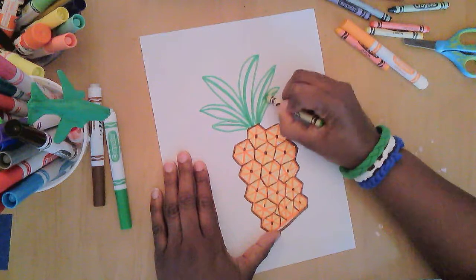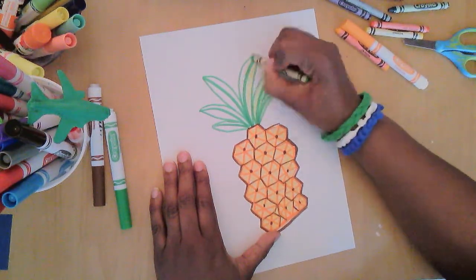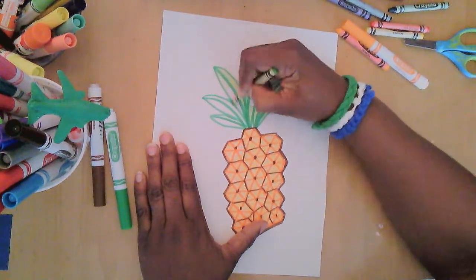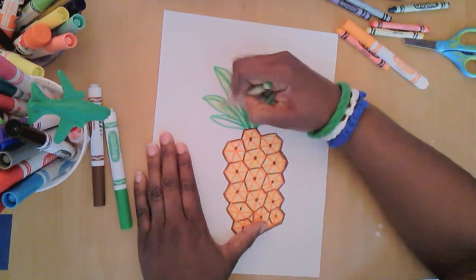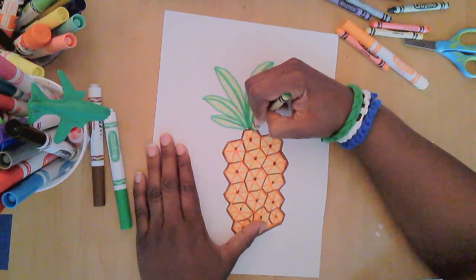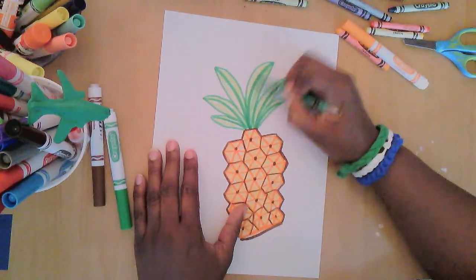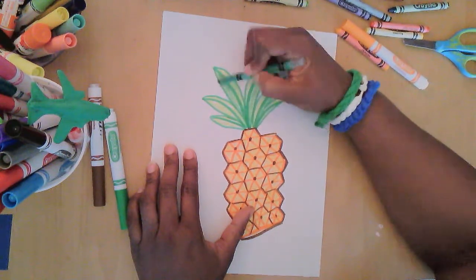I'll color these in with a green crayon. I like markers, but I'm not really a fan of coloring with a marker — I love the way that crayons look on paper. I prefer that to coloring with markers; that's just my personal preference. I'm going to add a little bit darker green on some of these, just to give it that added touch.